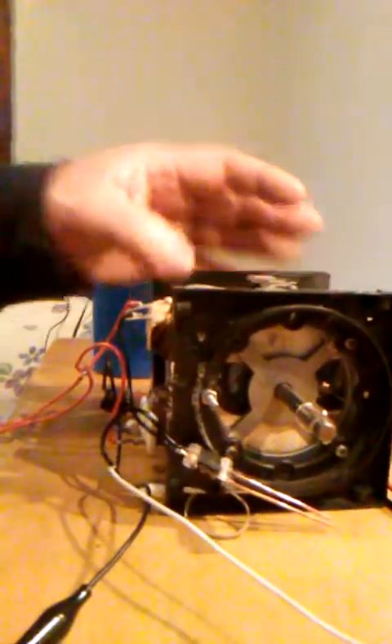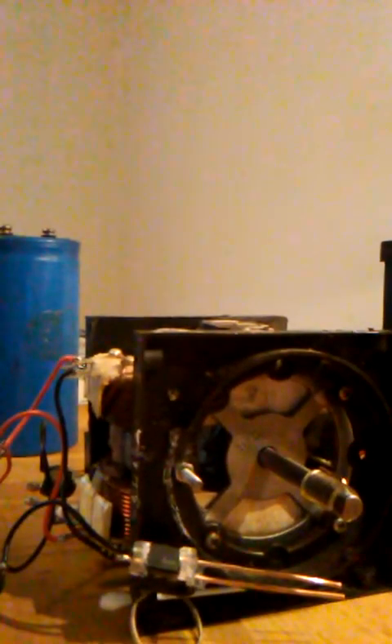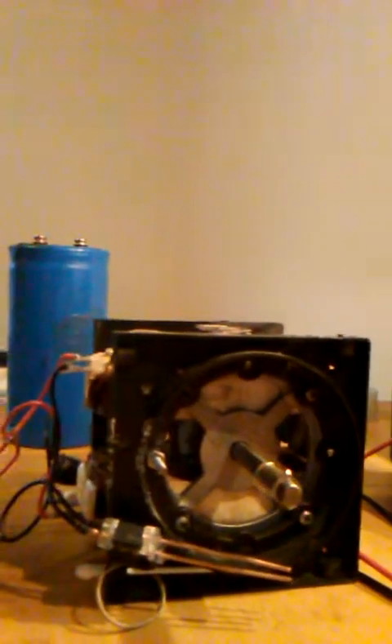I had to take it apart to clean up the contacts, so I thought I would just show you this. Let me put the phone in something that will hold it and I'll put this together real quick. Then we'll try an experiment, because this battery is pretty well dead — I couldn't find the batteries I was using, they kind of got lost, and I haven't used this motor since shortly after I made the last video.